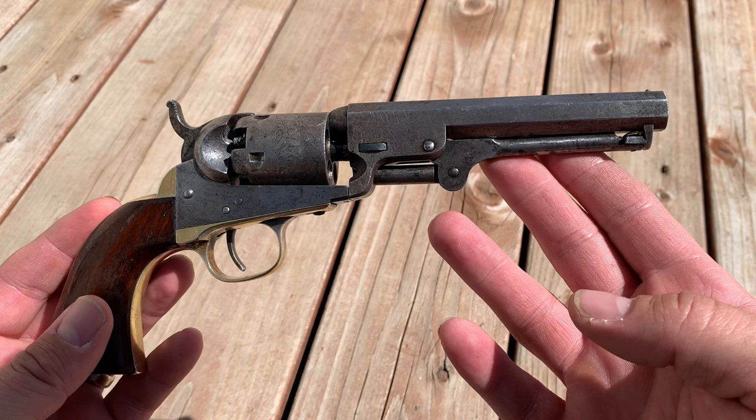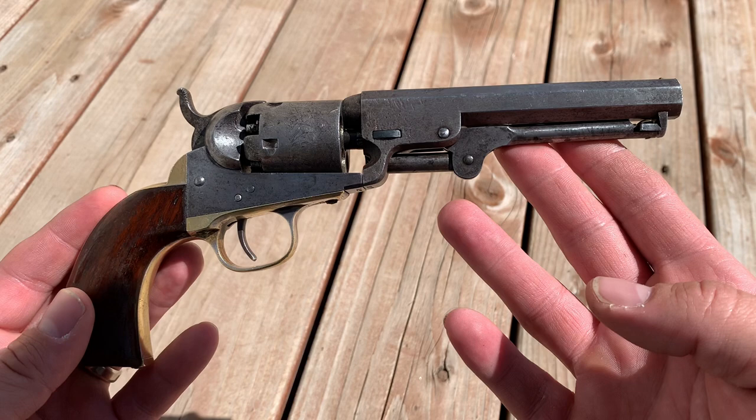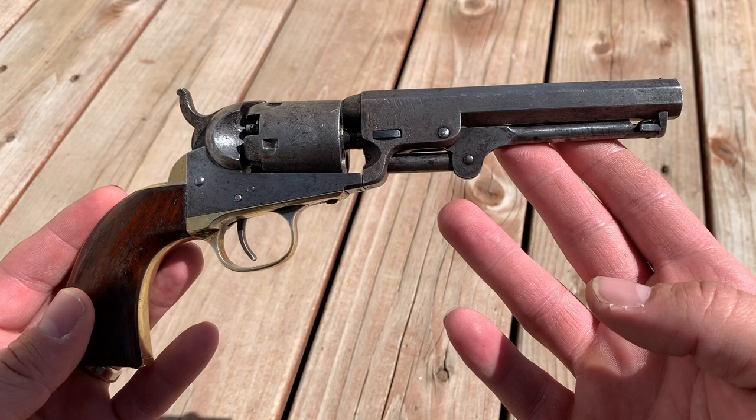Make sure you click that like button down below and subscribe to the channel and ring that notification bell so you can be notified when more videos come out. We have videos coming out comparing this to a new Uberti reproduction and of course getting out and shooting it. Don't forget to look in the description to find me on social media and where you can find great Guns of the West products. Thank you so much for watching.